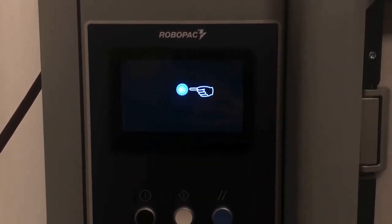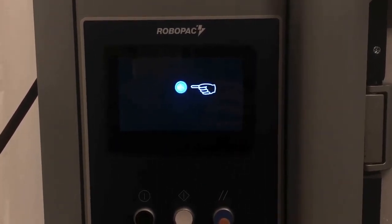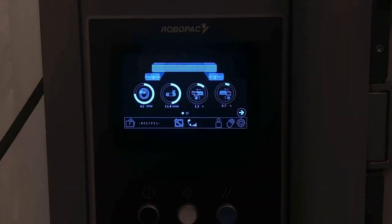Once we turn on the machine, we are presented with this screen. We go and press the reset button and we have the home page.